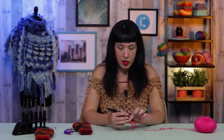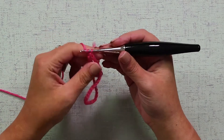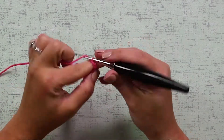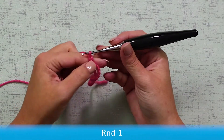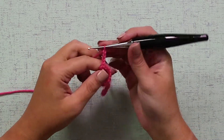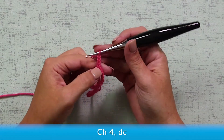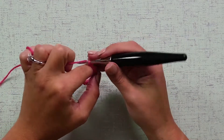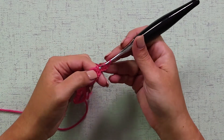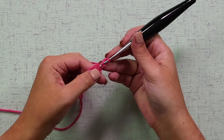Now, as you remember, we're going to start with a round of V-stitches. So I'm going to chain 1, 2, 3 for the first DC of our V-stitch, and another chain 1 for that chain 1 that stays in between DCs. The first three chains count as a DC, and then a chain 1, and I will DC in the same place where I started my chain 3.